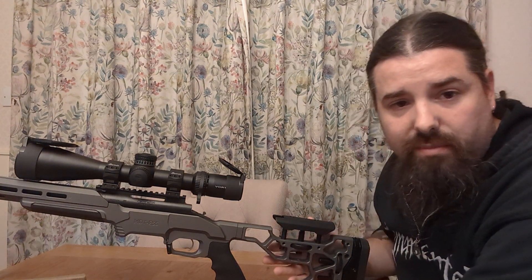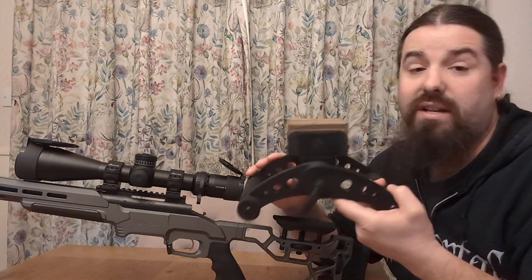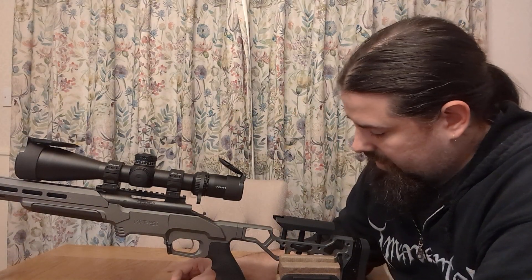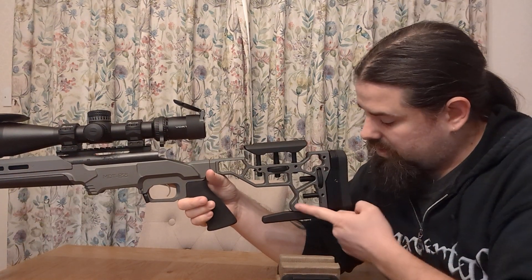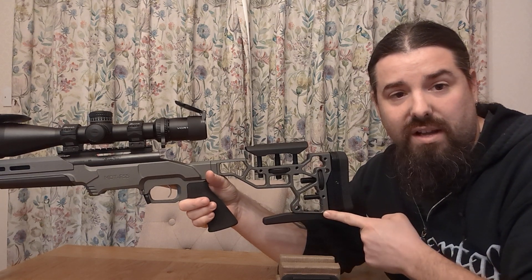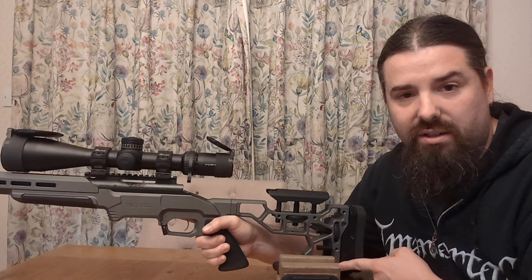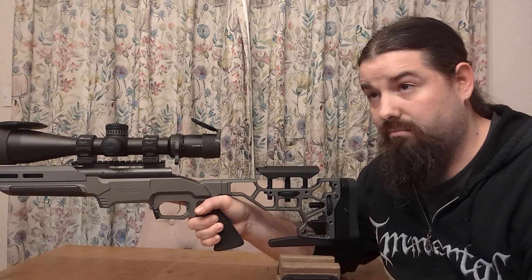This buttstock, out of the factory, actually has an angle at the bottom. When you're using something like a bag or this Alacritas Innovations rear rest — these are designed to be used flat so that the rifle recoils straight back. The ESS chassis and some of the other MDT ones, as you can see, the gray part is the end of the normal buttstock and it finishes at an angle, which means that if your recoil comes back, your muzzle is actually going to go up a little bit as it goes back on the bag or stand.